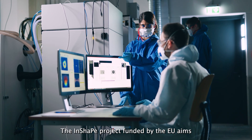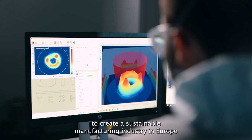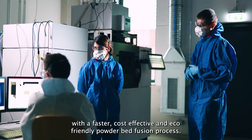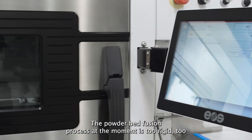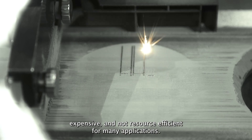The INSHAPE project, funded by the EU, aims to create a sustainable manufacturing industry in Europe with a faster, cost-effective and eco-friendly powder bed fusion process. Currently, the powder bed fusion process is too rigid, too expensive, and not resource efficient for many applications.